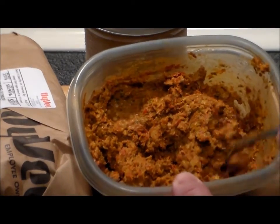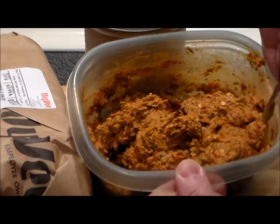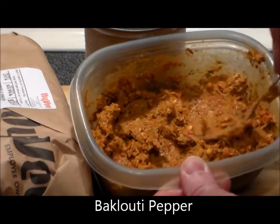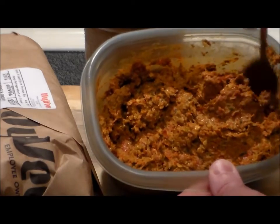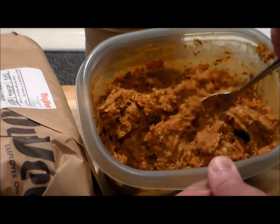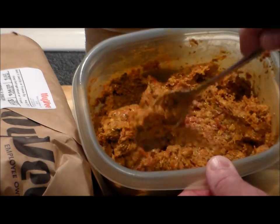Harissa is a condiment made from the bakloudi pepper, and the bakloudi pepper comes from Algeria and Tunisia — that's in North Africa. Both of those countries were a colony of France for many, many years, and this condiment was therefore brought to southern France and is hugely popular there.